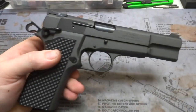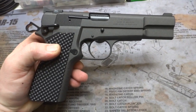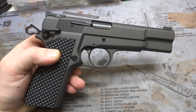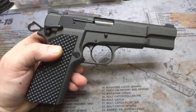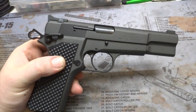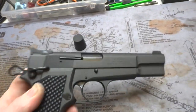Now this pistol is special because it is our prototype run of our new trigger job. It's a little more economical for you guys out there who don't want to drop the big bucks on our single-stage. This is gonna be our two-stage trigger, and it is awesome — not quite as nice as our original trigger job, but much more economical and will give you that nice crisp break and positive reset.